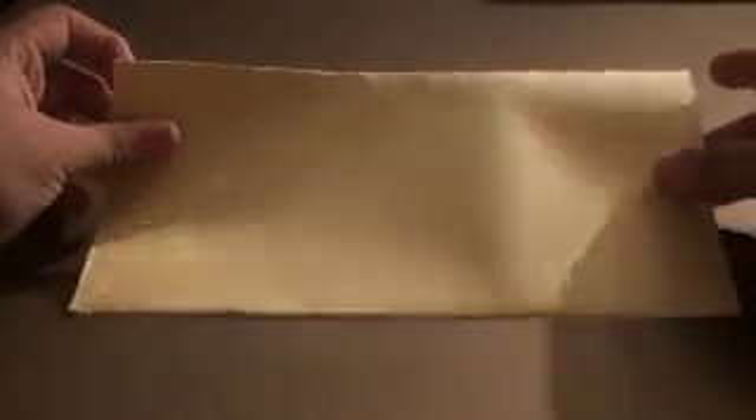Next, fold the paper in half once again so this end meets this end. Once that's properly aligned, simply crease the back end like so.